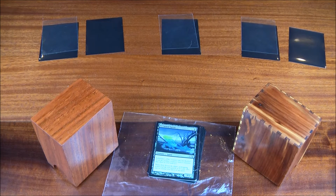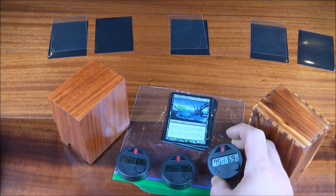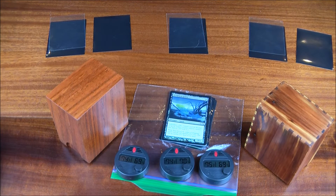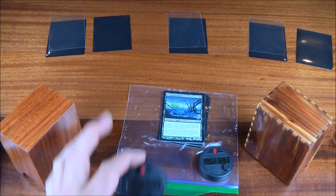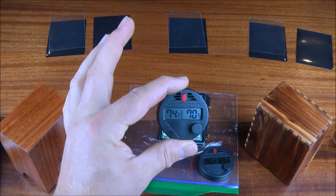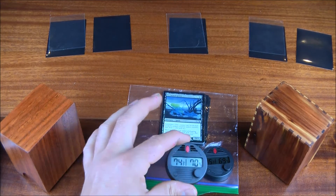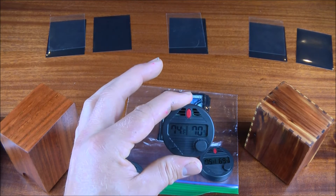We'll monitor humidity with digital humidity gauges. Right now on a fairly humid day in Wisconsin with the windows open, we're at about 69-70% humidity in this room. The gauges have all been calibrated to show current humidity conditions. We'll place a gauge inside each box along with the foils. The location for the experiment will be my basement, which lives at about 75-80% humidity all the time.